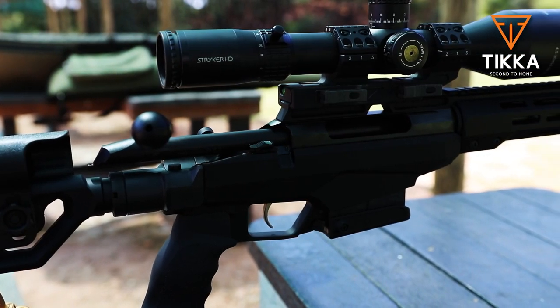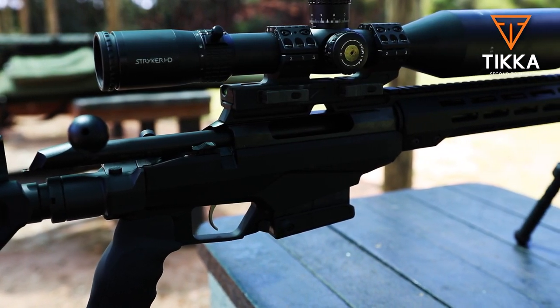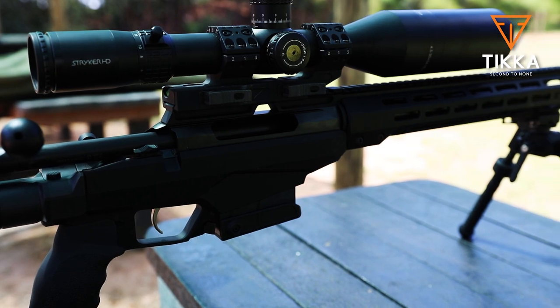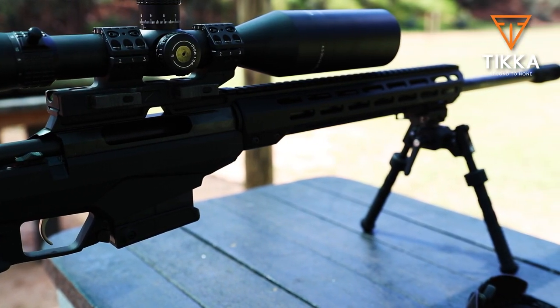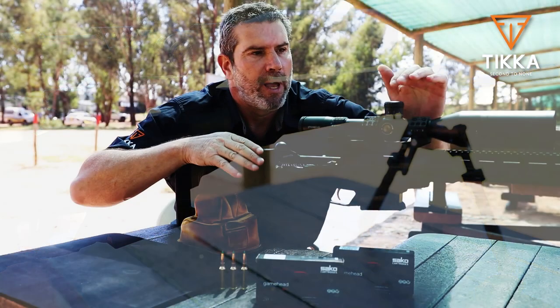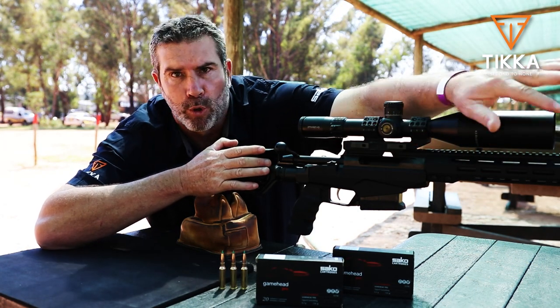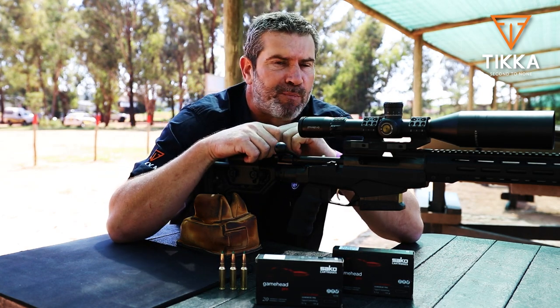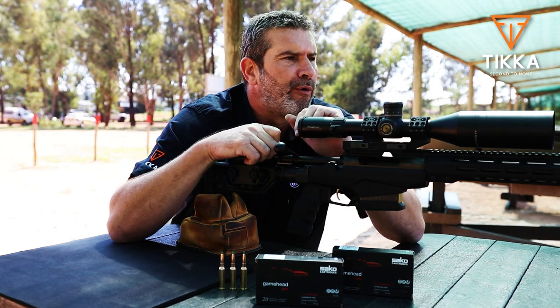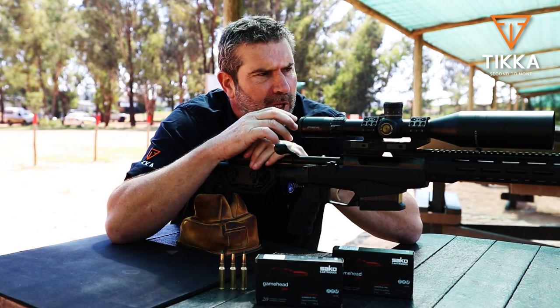It's a gun built on a chassis system. Those that know the Tikkas will understand that the actions are pretty much the same. It's built on this absolutely stunning chassis system, with M-lock here in the front so you can add all your accessories. 23.7 inch barrel, a heavier profile than you find on a sporter or a hunting rifle.